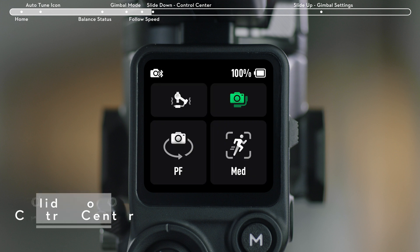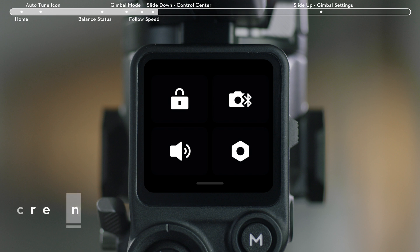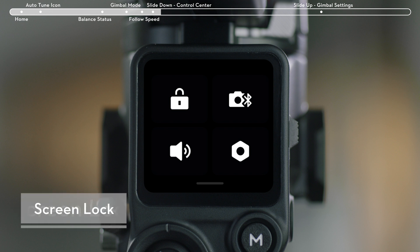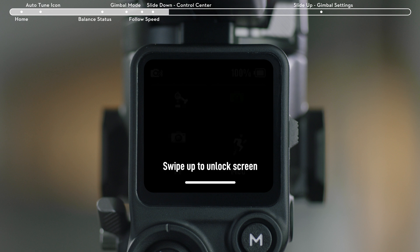Slide down from the top of the Home menu to enter the Control Center. Tap the upper left icon to lock the screen to prevent accidental touches that affect operation. Slide up to unlock.